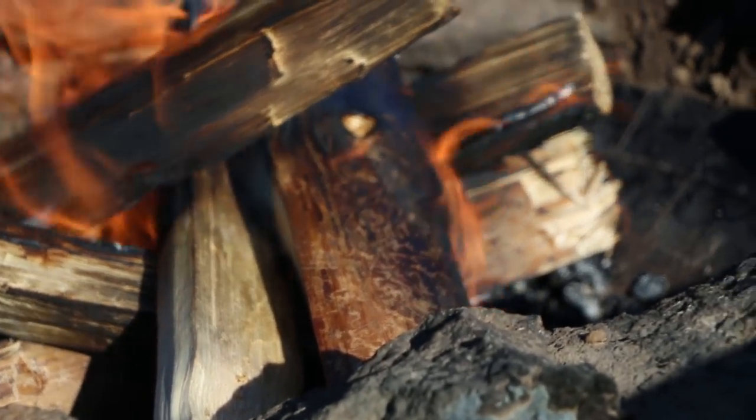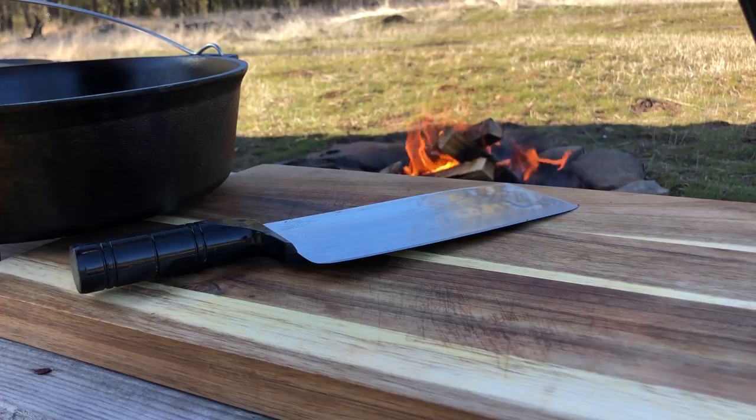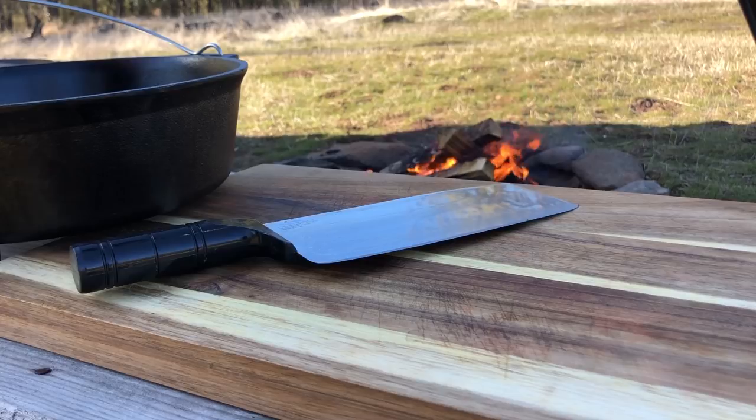Welcome to Bomb Grillings. Today we're cooking a Dublin Coddle. We're using the Dutch oven, and we're going to be doing it in the fire. Let's get into the ingredients, what you're going to need.